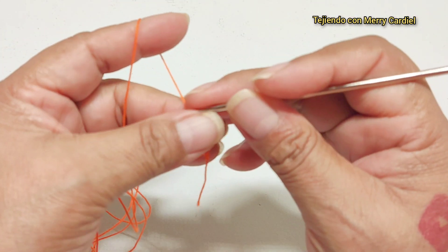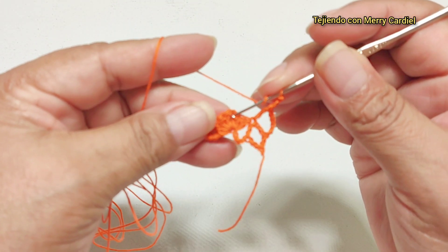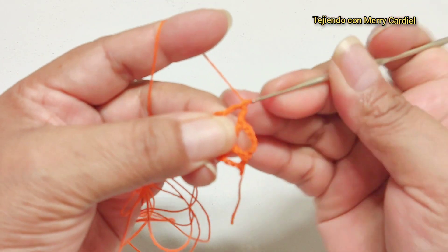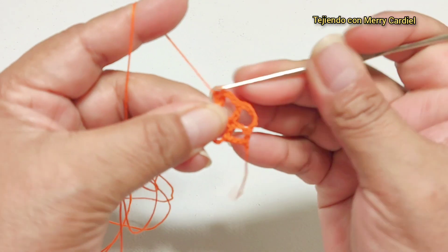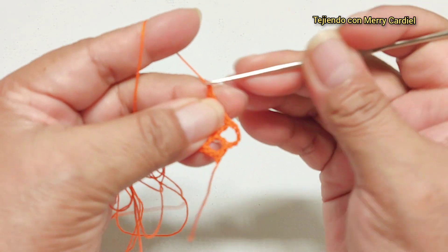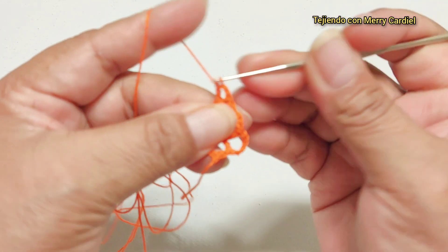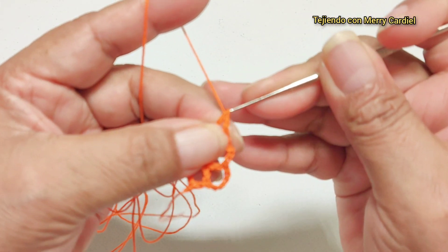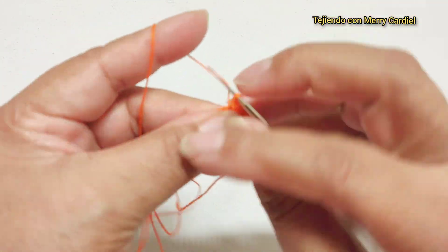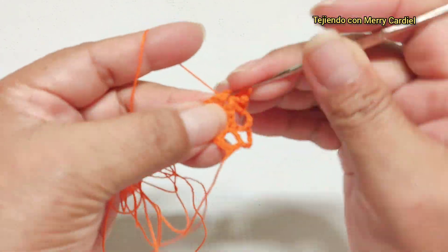Continuamos aquí con tres cadenas de separación, ahora vamos a tejer aquí nuestro grupo de tres varetas como en la vuelta anterior: una, dos, tres varetas, una, dos cadenas de separación y aquí mismo volvemos a tejer otra vez.